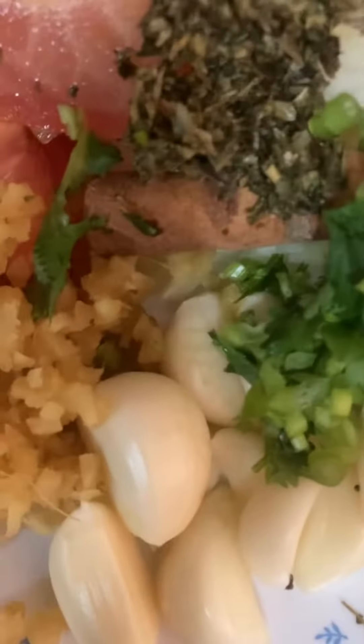Tomato, chopped onion, cilantro, fenugreek and garlic.